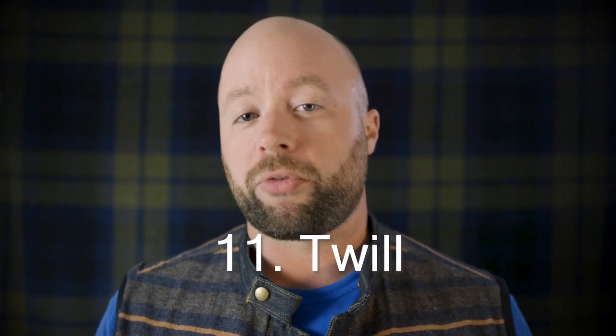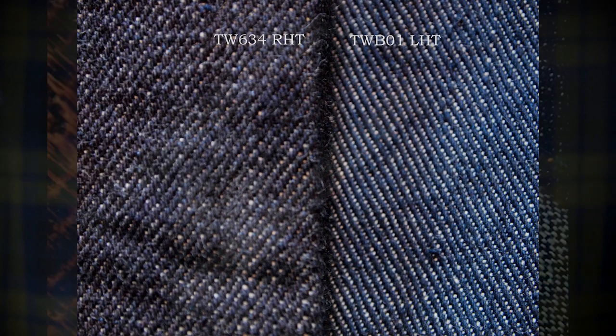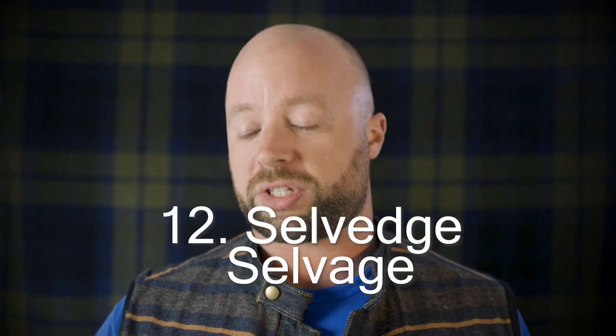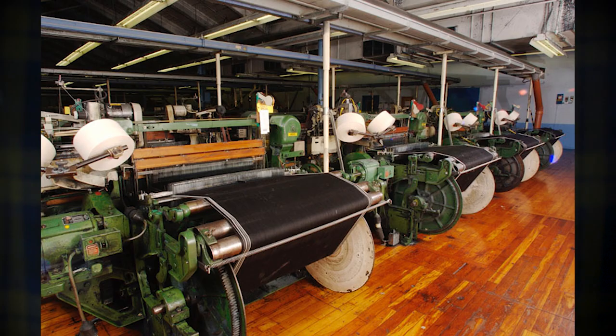Up next is twill, and denim is a twill fabric. Essentially all twill is is a diagonal weaving process where the weft yarn is woven over and under several warp yarns — that's where you see that diagonal pattern. There's right hand twill, which is mostly what you're going to find out there. There's also left hand twill and broken twill, which almost has a herringbone pattern to it. Twill is essentially the weaving process that makes up your denim. Now here's a term I've been told I pronounce wrong — that's selvedge, or selvage, whatever you call it. Selvedge fabric is fabric made on old-style shuttle looms, which result in a narrow fabric bolt with a finished edge, or what they call a self-edge.